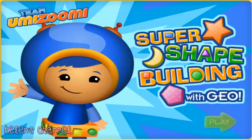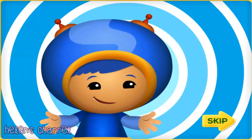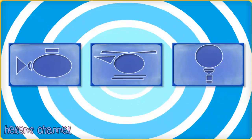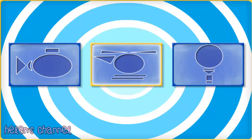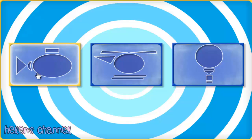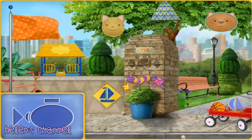Super shape building with Geo. Hi, I'm Geo and I can build anything with my shapes. Let's build something together. What do you want to build out of shapes? Click the blueprint of the submarine, helicopter, or hot air balloon, then click next.